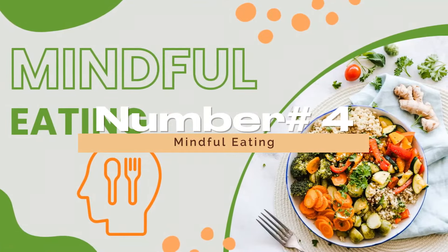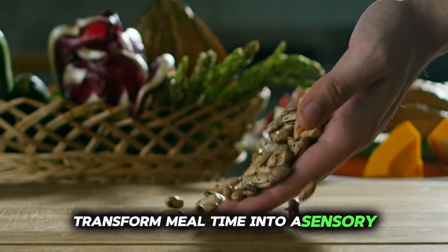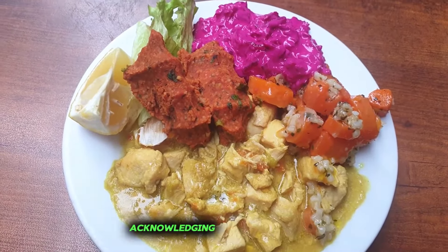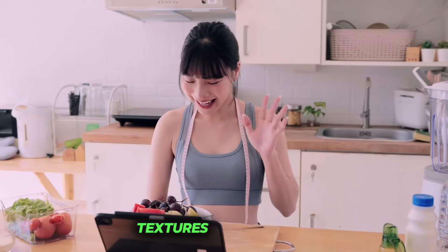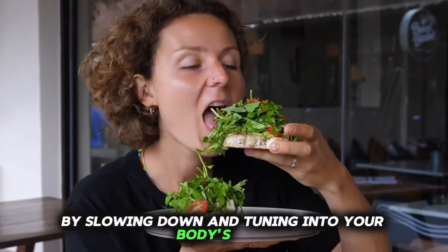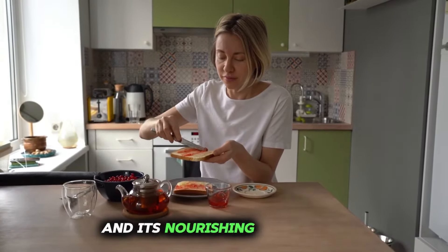Number 4: Mindful Eating. Mindful eating invites you to transform mealtime into a sensory experience, encouraging you to savor each bite and acknowledge the flavors, textures, and aromas that dance on your palate. By slowing down and tuning into your body's cues, you cultivate a deeper connection with your food and its nourishing properties.